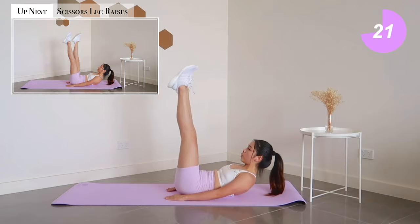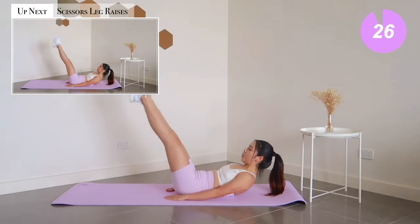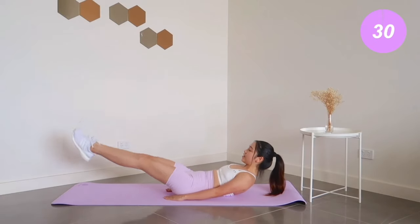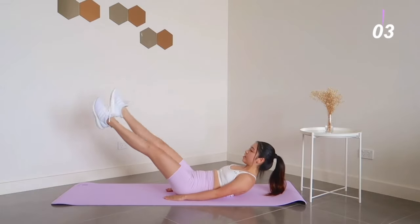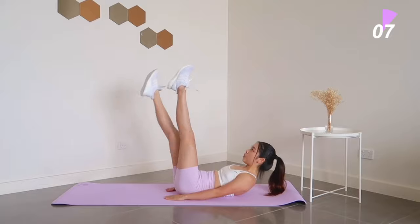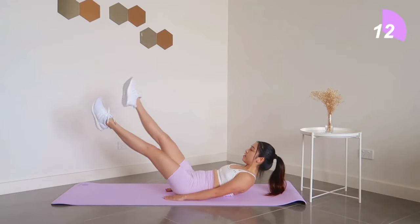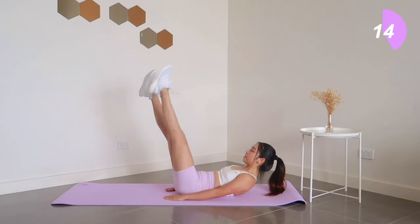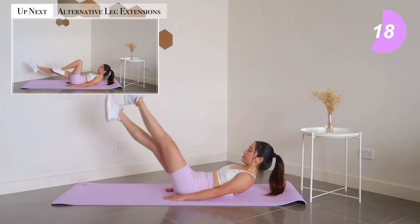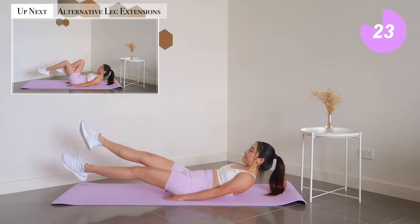Next exercise: scissor leg raises. Up next: alternative leg extensions.